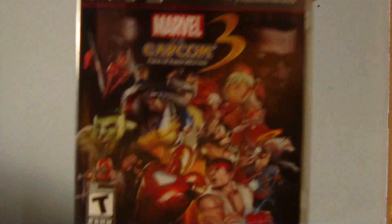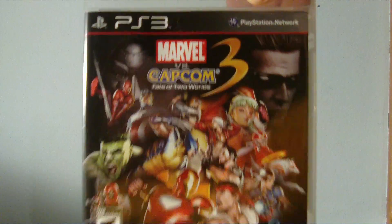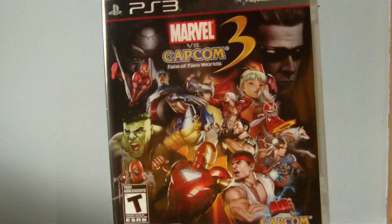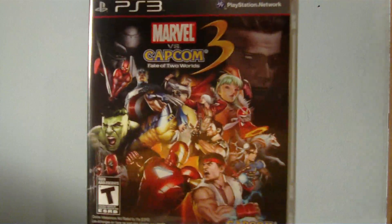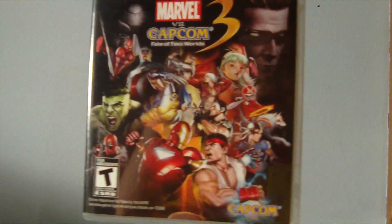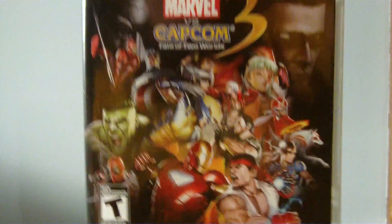Now that I mentioned Street Fighter, I picked this guy up — Marvel vs. Capcom 3. I'm really heavy into video games. I have about every single system you can imagine — Intellivision, ColecoVision, Vectrex, Virtual Boy, all the Ataris, everything. I have Xbox too, but I decided to get it for PS3. Really, really fun game — I cannot stop playing this. Amazing game, definitely pick it up.